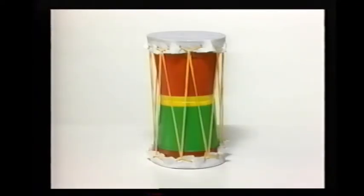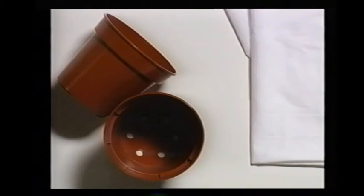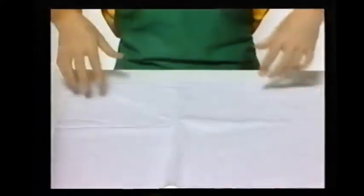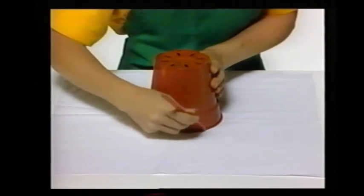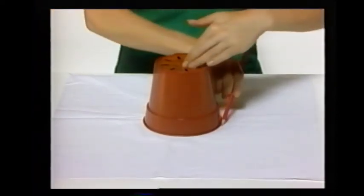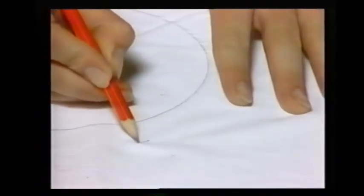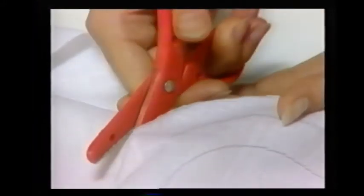Now let's make a tom-tom. Here are the things you will need: two plastic flower pots, some white cotton muslin, sixteen feet of gold cord, and a needle. Stand one of the flower pots upside down on the cloth and draw around it to make a circle. Then draw another circle three quarters of an inch out from the first one, and a third circle three quarters of an inch out again.